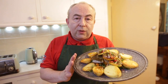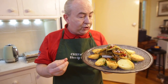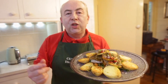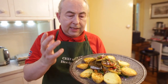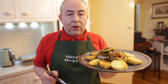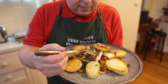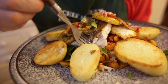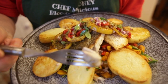Barramundi fillets with a beautiful potato garnish and that lovely salad with spinach, roasted pumpkin, sweet capsicum and red onion. A little bit of olive oil - this is absolutely delicious. I promised I would bring you this recipe. This is for Diana Locke - Diana, I hope you like this recipe, give it a try. Come in here and let's have a look - look how flaky that fish is.